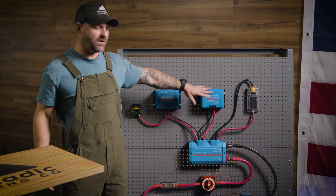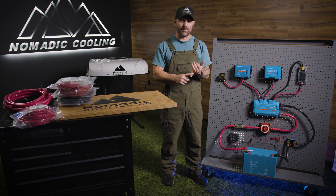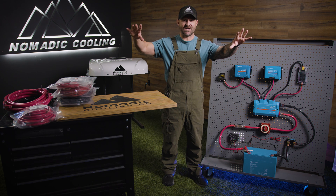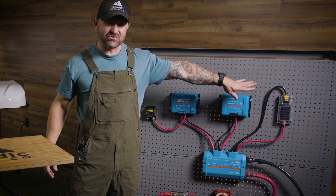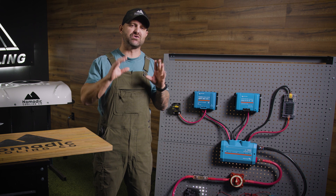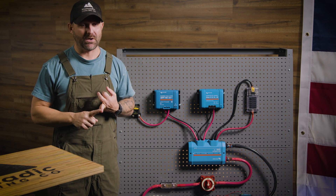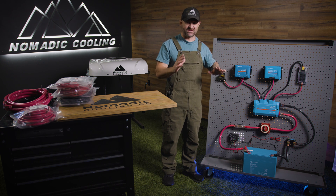This comes standard in every kit. Next you have the Blue Sea 12-gang fuse blocks, which handle your water pump, lights, electric awning, cigarette lighters, USB chargers, and any other peripherals in your overlanding rig. A lot of people put this inside their electrical compartment, but some good builders put it in an overhead cabinet so it's easy to get to if a light or water pump fuse blows. This DC-only electrical kit is designed to be as simple as possible.